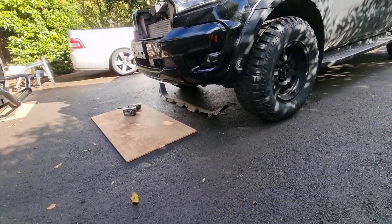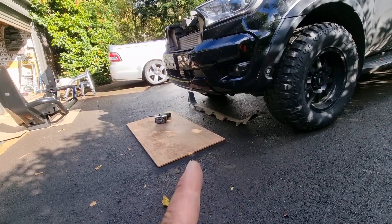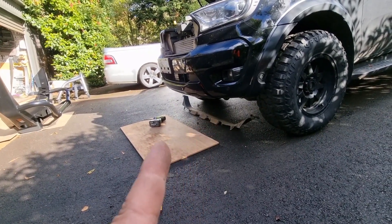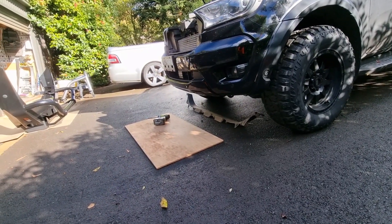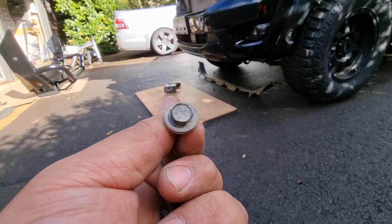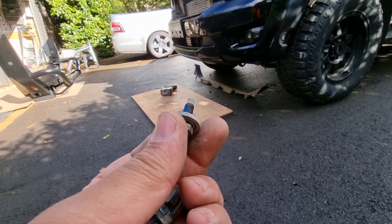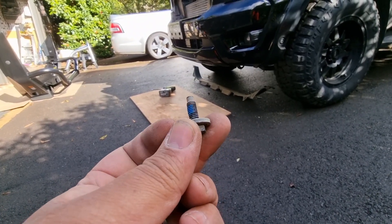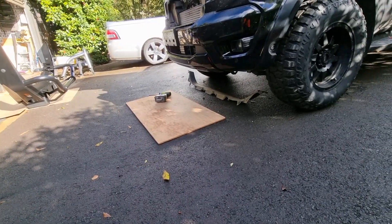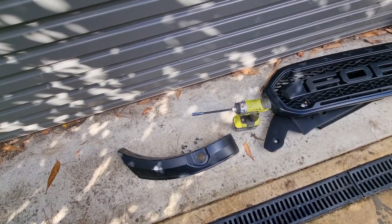Underneath the lip, there's a little chin deflector — it has eight 8mm bolts holding that lip in. Just use the impact driver on those. The actual bumper itself to the brackets has four 10mm heads — again, just use an impact driver. They've got Loctite on them, so it's not hard to back them out with a ratchet wrench, but the impact driver takes like two seconds.